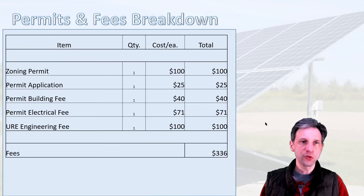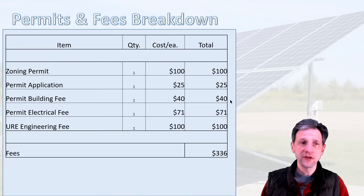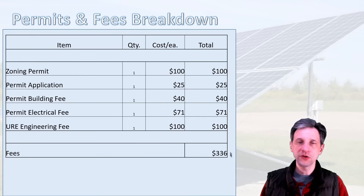For permits and fees: a zoning permit was $100, a permit application was $25, a building fee was $40, an electrical inspection was $71, and the electrical company engineering fee was $100. The total for all fees came to $336.